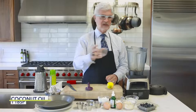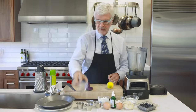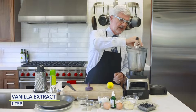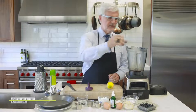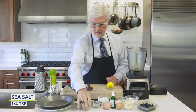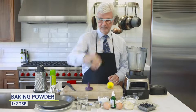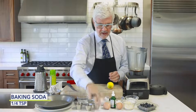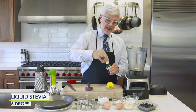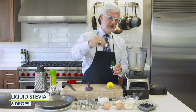Now we're going to put all of our ingredients into the blender. We're going to take some coconut oil that we've already melted, some vanilla extract — please use the real stuff — some salt, aluminum-free baking powder, baking soda, and about six drops of stevia. I love the Sweet Leaf brand.